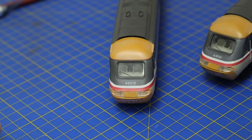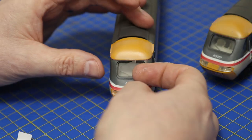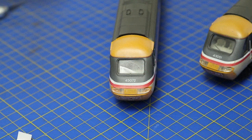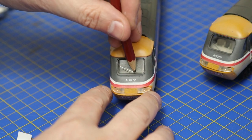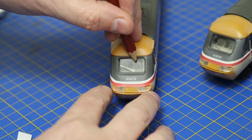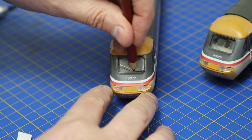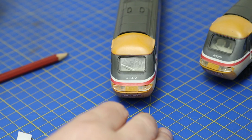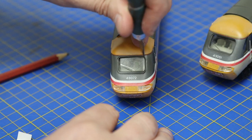Before we carry on with any weathering, we're going to mask the windows off using something called Frisket — it's a low-tack film with the stickiness of a Post-it note. It's quite easy to apply, and it won't take paint off fresh paint. Because it's clear, I can see the window through it, which lets me draw out what the arc of the wiper would look like, then mark it up quickly with a pencil.